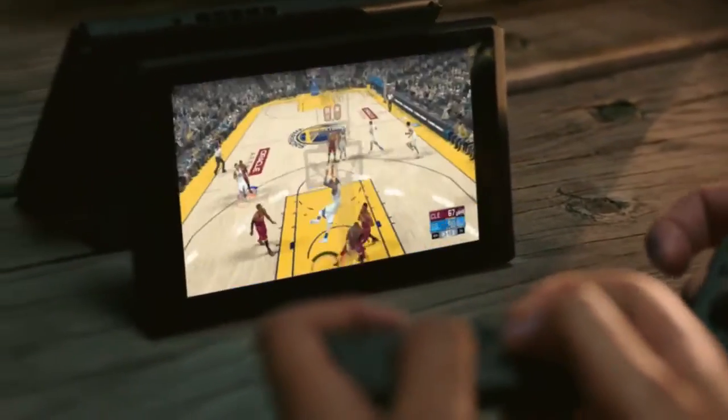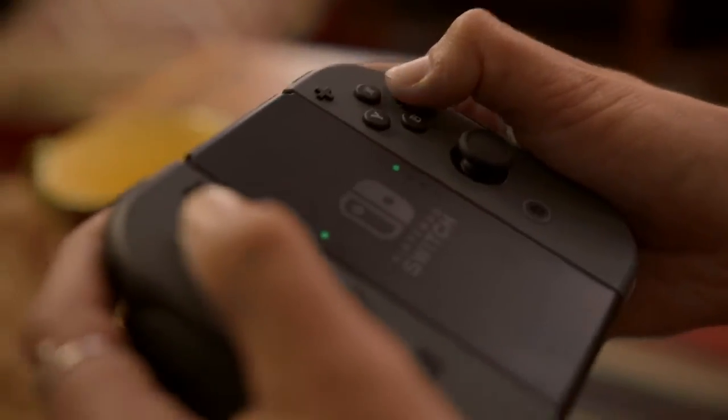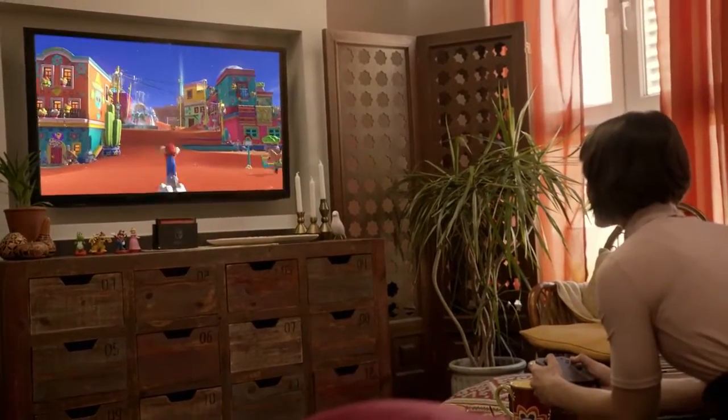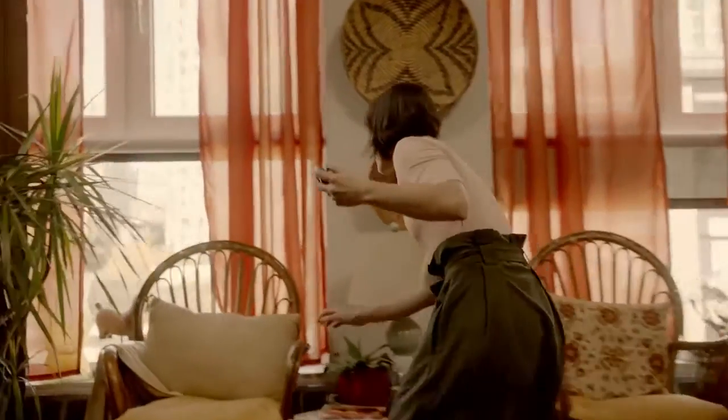I can't wait to play sports games on this thing. That's Mario there. The next 3D Mario game.